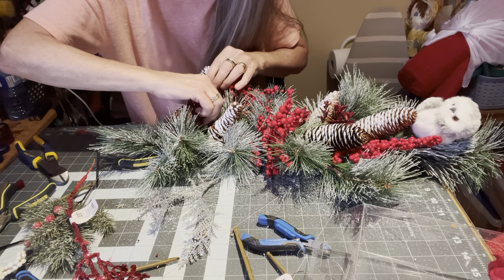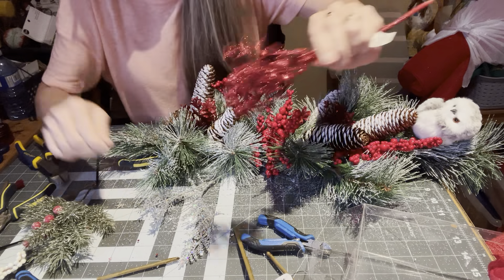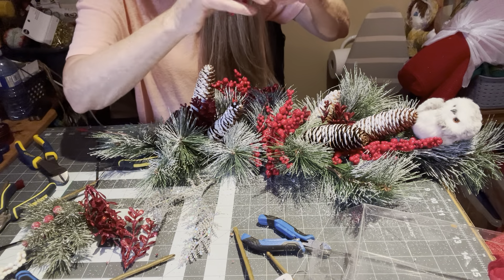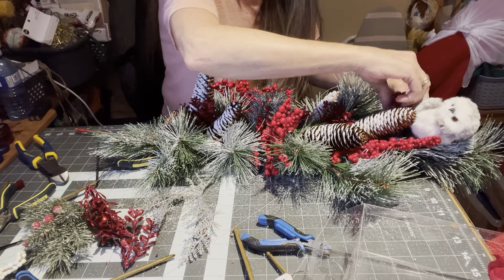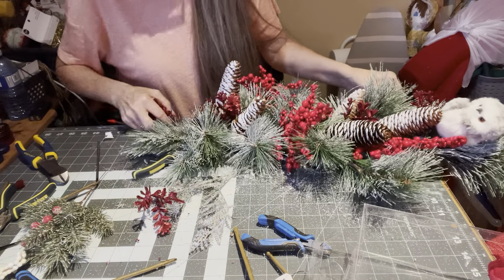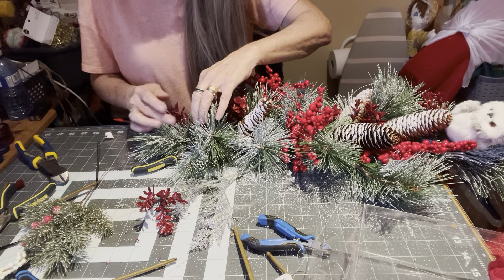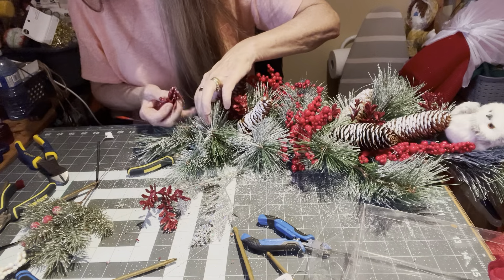I'm going to use the rest of this branch and just sporadically put it around. One red boxwood branch done. Let's put some here near this little owl, and some over here too.